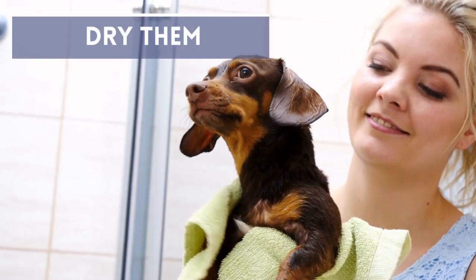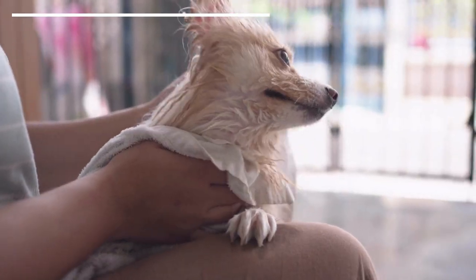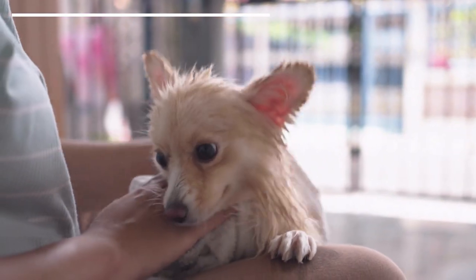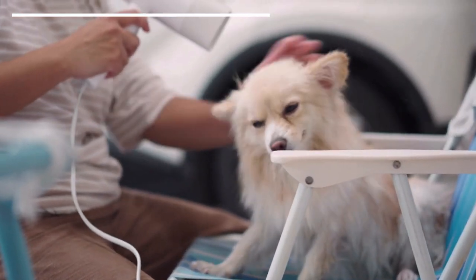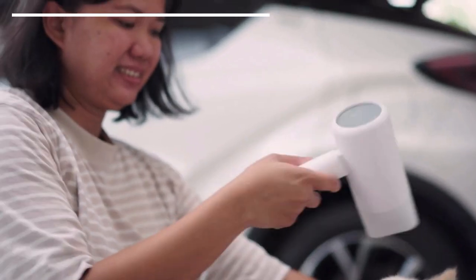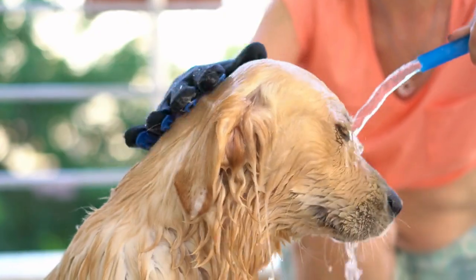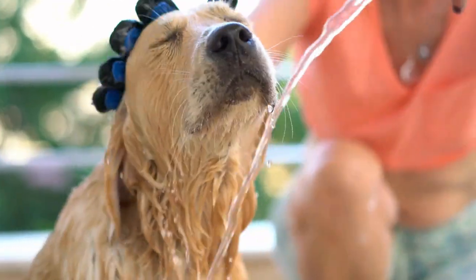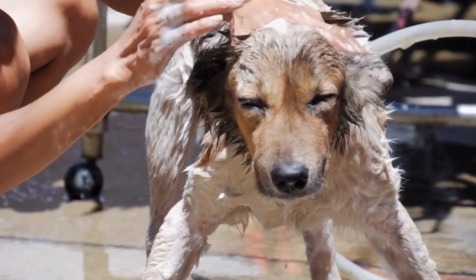Dry them. Drying will be done using towels, removing as much moisture as possible. You can use the hairdryer if the dog copes with it. If not, we will calm them to keep them still, rewarding them when they obey, and stopping when they are afraid. With these tricks, we should start to see an improvement. However, if despite everything the dog does not become less fearful, we must get professional advice from a veterinarian, ethologist, or canine educator.